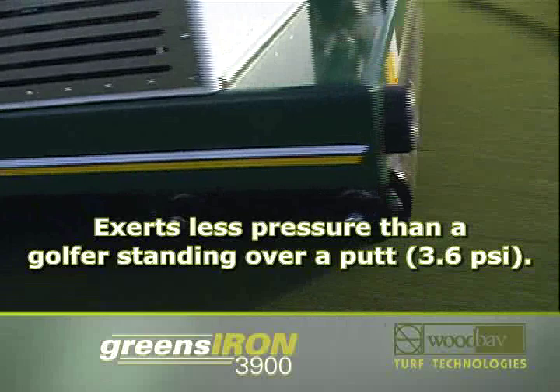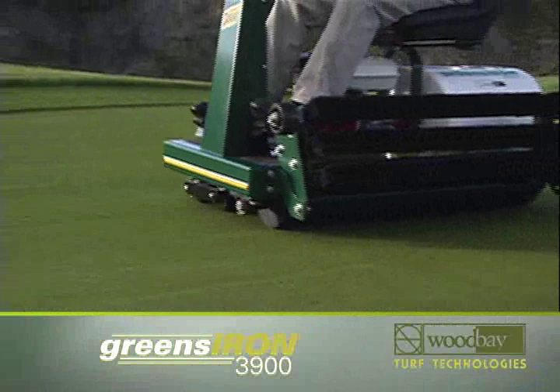Another advantage is the light footprint. The Greens Iron 3900 exerts less pressure on a green than a golfer standing over a putt.